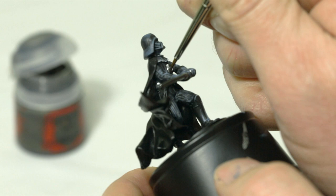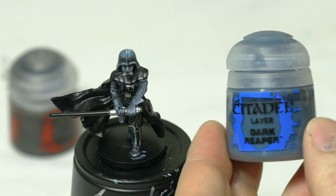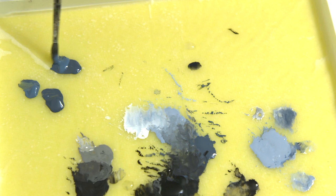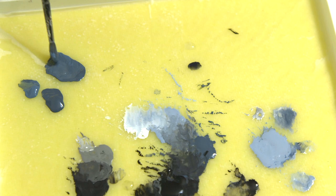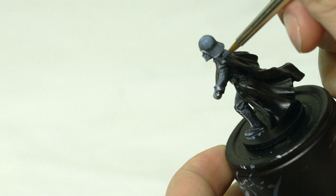For his cape, I'm going back to Dark Reaper and adding some Thunderhawk Blue, mixing them in almost equal amounts. I'll also add a little water — about a three-to-one ratio of paint to water — and mix in a little black to darken it further. This gives a darker bluish color. I'll use a number four brush for the most part, switching to a smaller brush for detailed areas close to his helmet, and apply a nice thin layer over the entire cape.